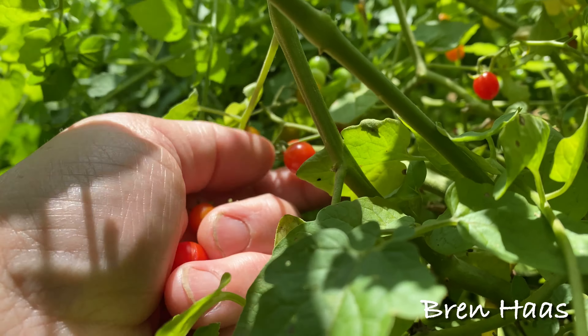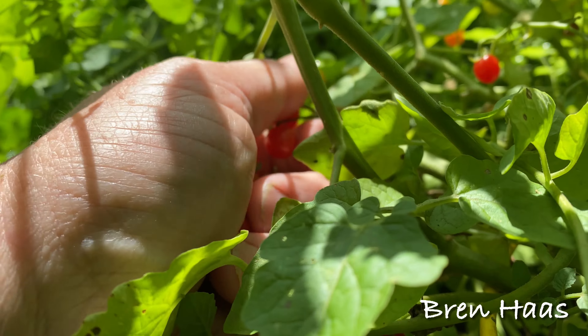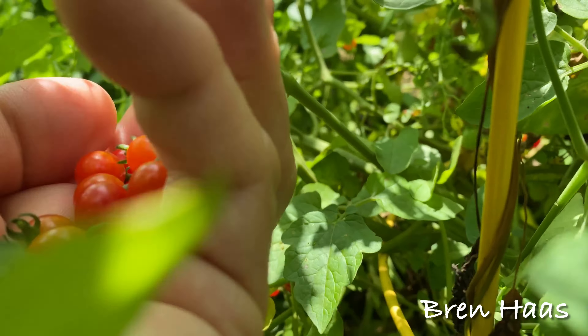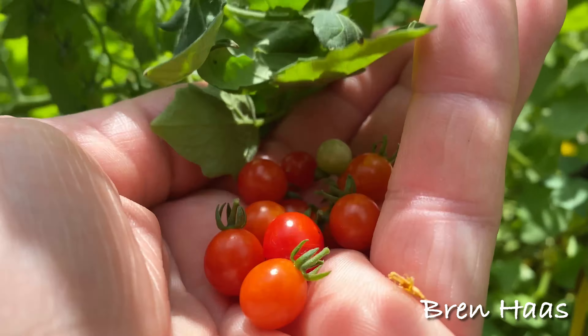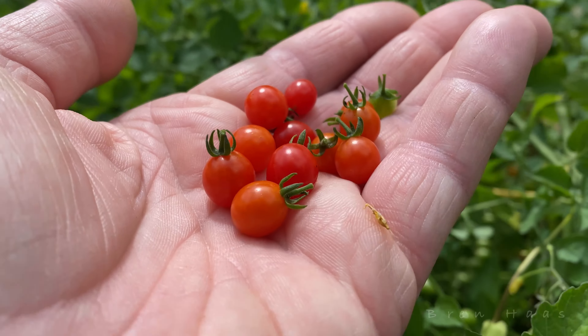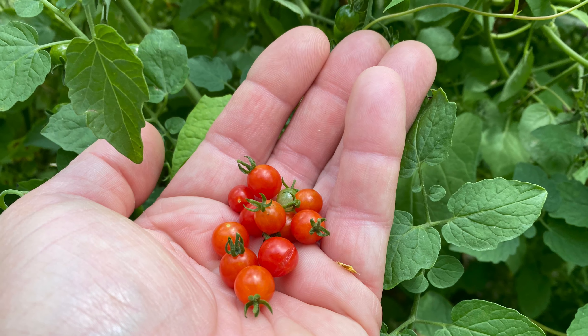Mine is in my raised bed garden, taking over the tomato cage and draping down three feet. It's a fun and tasty plant. I will definitely grow it again. Thanks for checking out my video today.